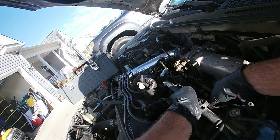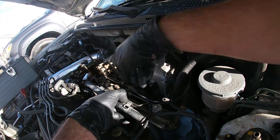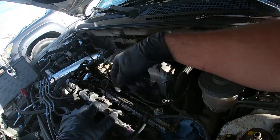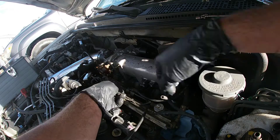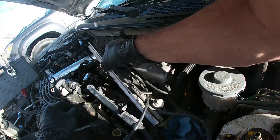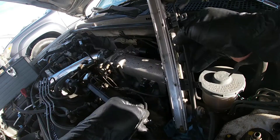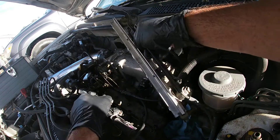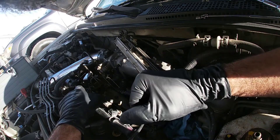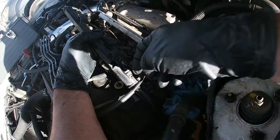We're just going to start wiggling the fuel rail off — you're going to get a lot of gas coming out. Pop these off. Now we've got our fuel rail off, and we have access to our fuel injectors. Let's go ahead and get this hose off of here. If you wanted to take your fuel rail off, there you go — now I have easy access to all my fuel injectors. We're just going to pop those out one by one.